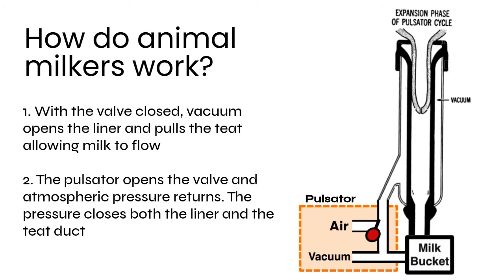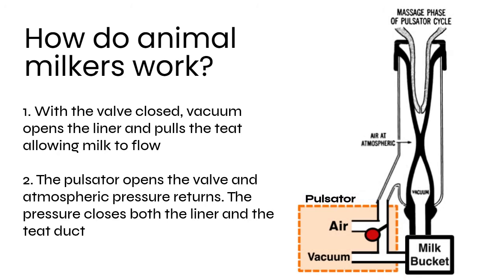These milkers use a pulsator to cycle between two phases. In the milking or expansion phase, backing pressure allows the liner to open, pulling the teat in and collecting milk. Next is the massage phase — the pulsator opens the valve to the atmosphere, so the vacuum in the cup is lost. This causes the liner to squeeze together, which closes the teat duct.